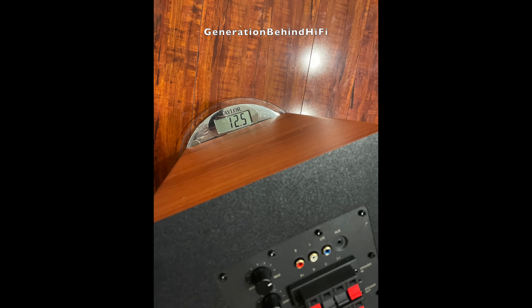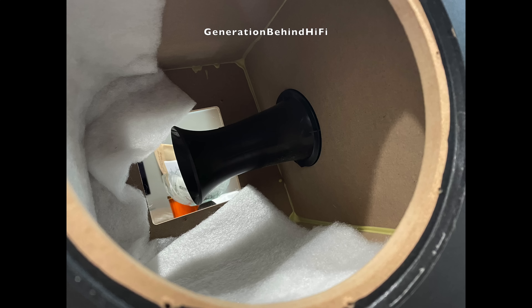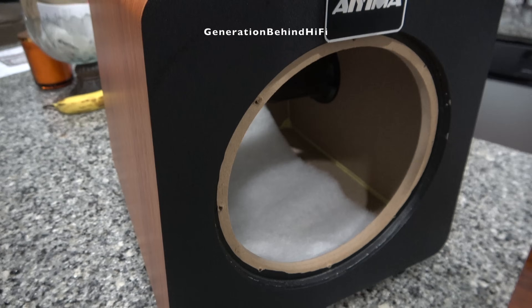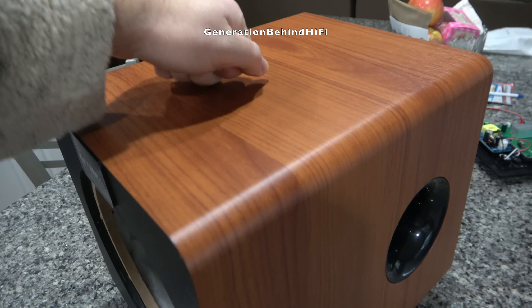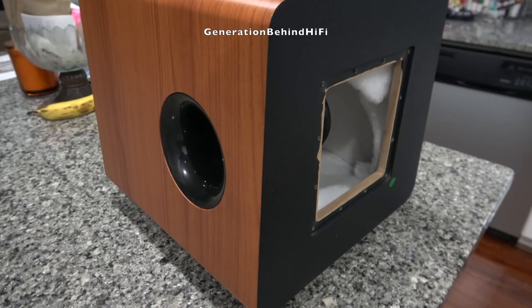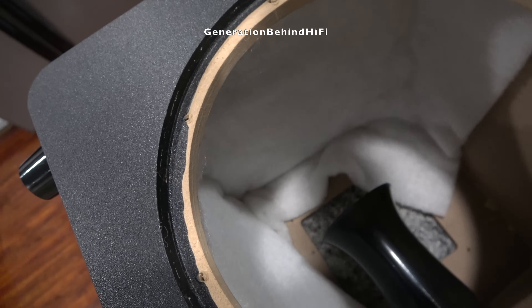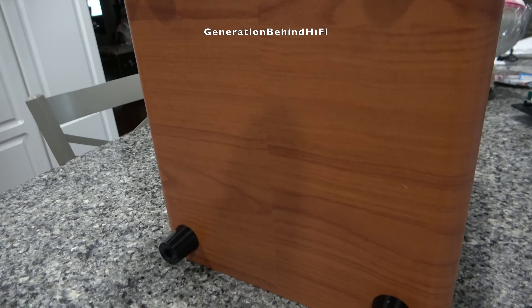This is by far the lightest $200 subwoofer I have tested yet. The front baffle is three-quarters of an inch thick, and the rear cabinet wall is a half-inch thick. The cabinet doesn't have any internal bracing, but does include some damping material positioned on the opposite side of the port. When performing the knock test, you could tell this cabinet likes to sing. This cabinet would benefit tremendously by lining the inside walls with sound deadening material and adding a few braces to combat cabinet resonances. The feet on the bottom are made from hard plastic and are not ideal for decoupling the subwoofer from the floor.